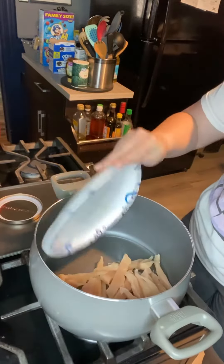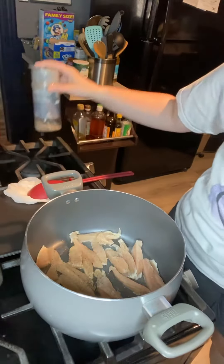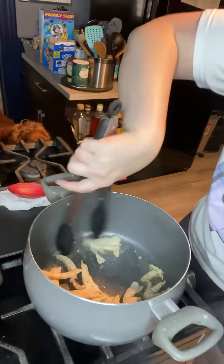This is my chicken fajita pasta. I'm starting off with three thin chicken breasts, cooking them in some vegetable oil and seasoning them with salt, pepper, garlic, and onion. I'm just gonna get those cooked up and then remove them from the pan and put them to the side.